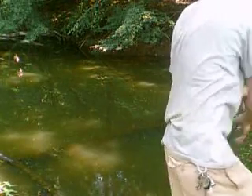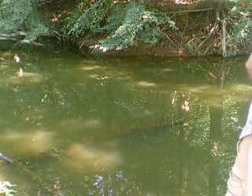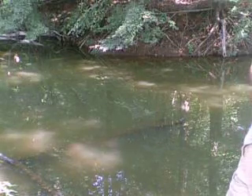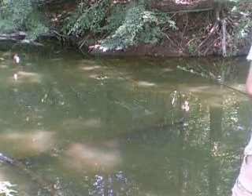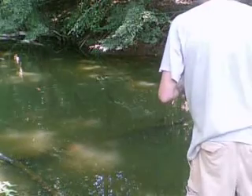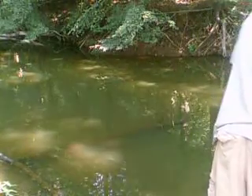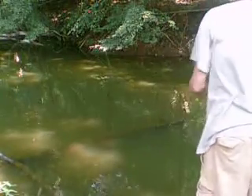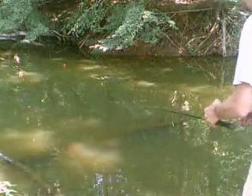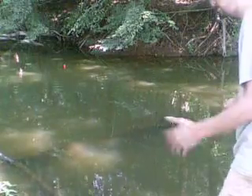Now if I happen to catch some catfish, I'll turn the camera in and do my camera for you guys. I'm going to give this another shot out there. I brought some minnows with me today so I can fish with my chicken lizards at the lake.